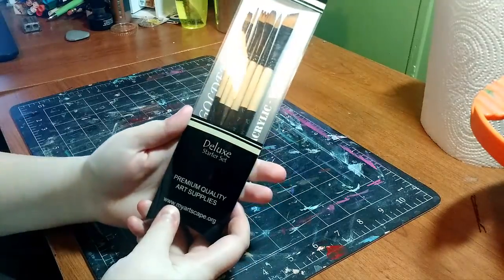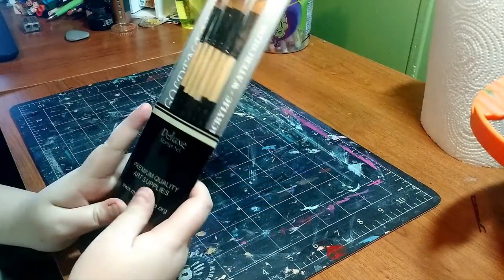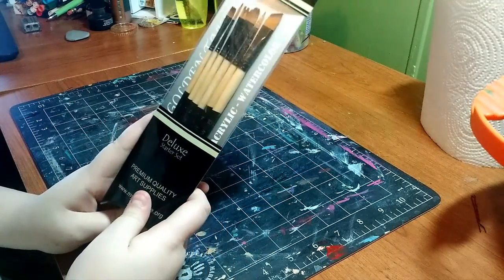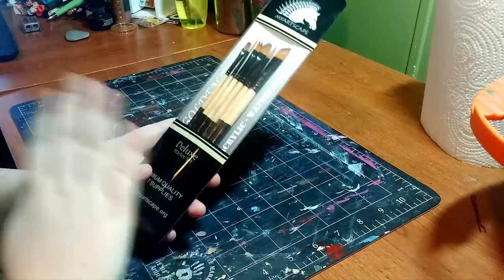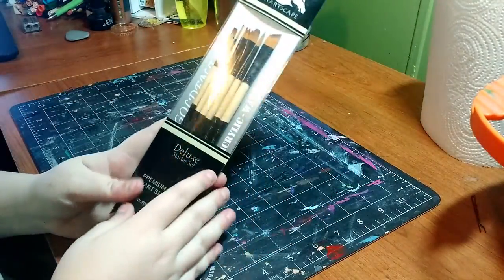This is a deluxe starter set, basically a set for beginners. As far as I know, it's around $7 to $8 on Amazon for six brushes, and you get a variety of types.